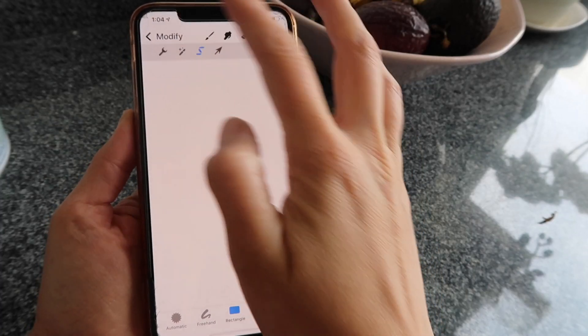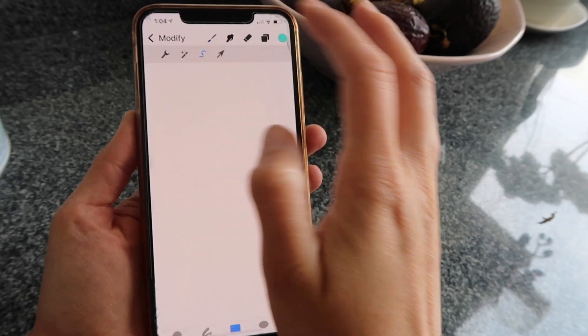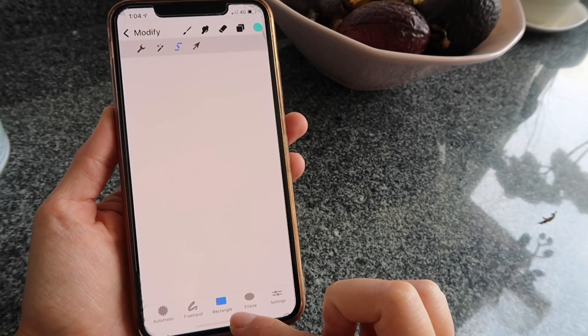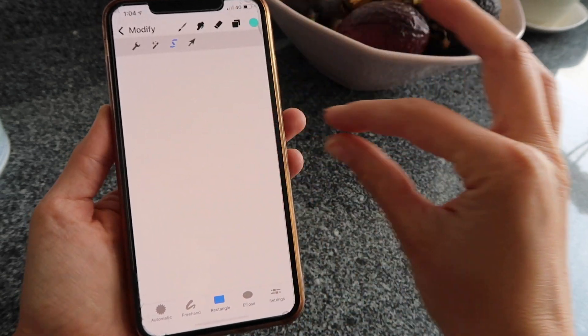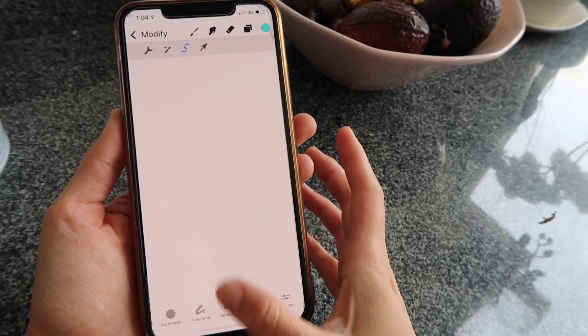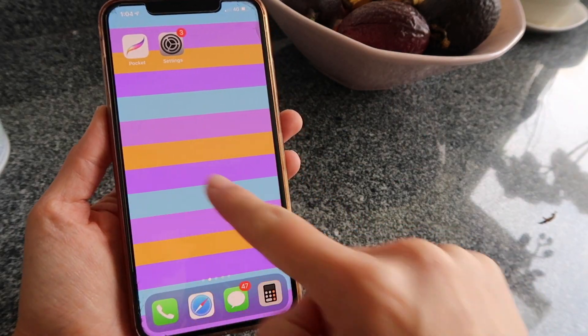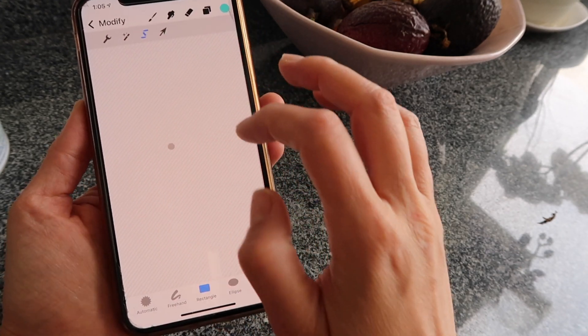I'm going to tap on Modify, click on my selection tool — the third icon, the little S-shaped one — and down here make sure the option that says Rectangle is selected, because what we want to create is a long rectangle. The background is just lines of color, so we need to create those lines using that tool.